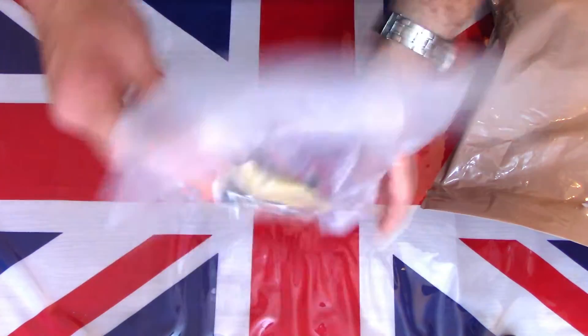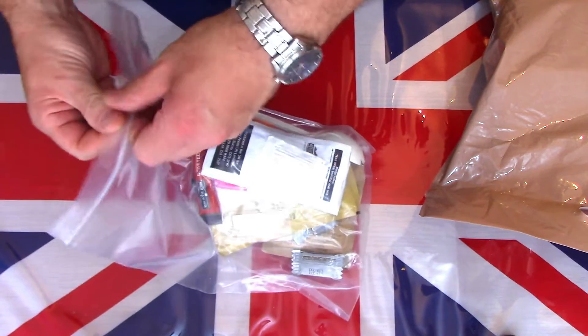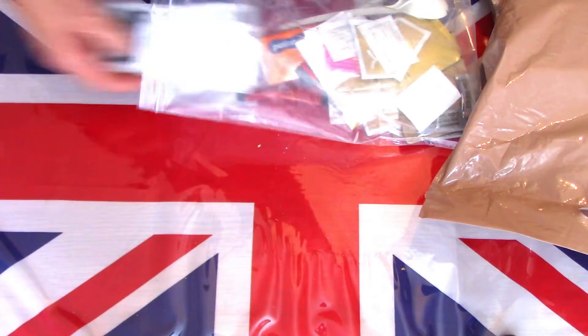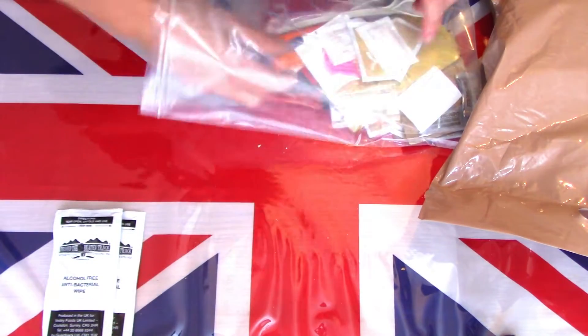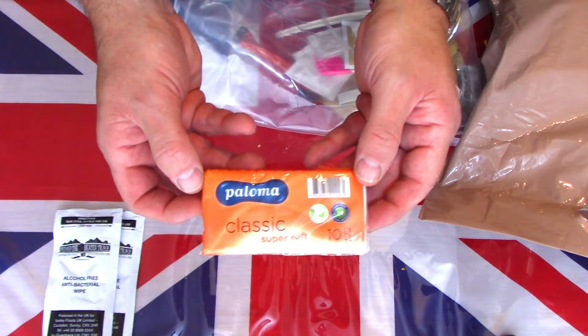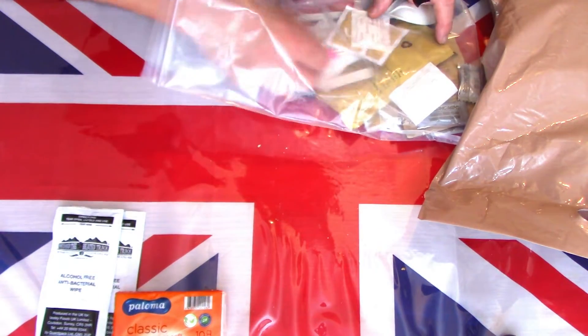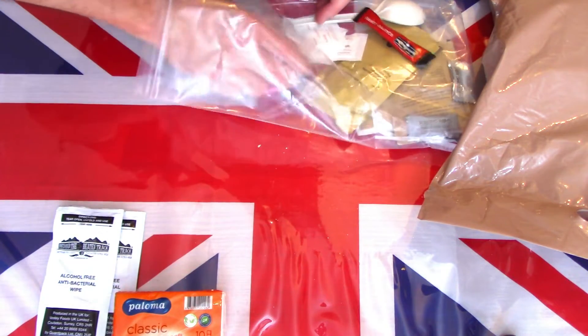First off we have a very impressive looking accessory bag — the usual sort of accessory bag we've come to expect now in the British Army packs. We shall open it now and have a quick look at what's actually in there. We have some anti-bacterial alcohol-free wipes, we have two. We have the standard TP or toilet paper. There's an awful lot in here.